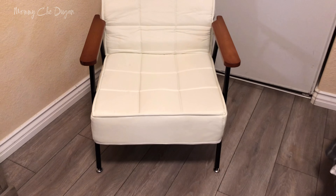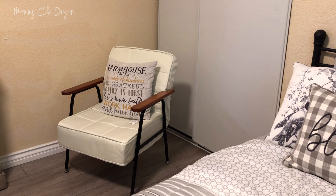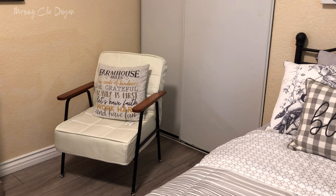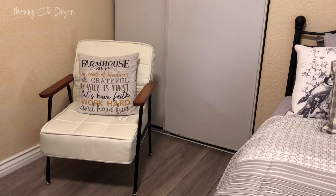This modern accent chair prevents wear and scratches and is perfect for various settings, from the living room to the study room. Its elegant design complements any decor, and the comfortable seating makes it ideal for watching TV, reading, or working.